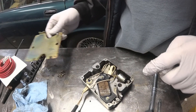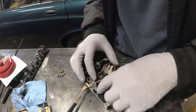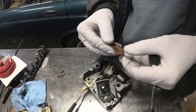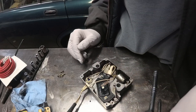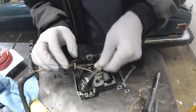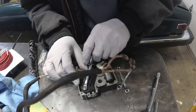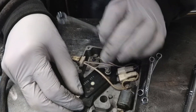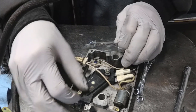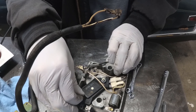That looks like a GM ignition module. Do not open — too late. Is that it? By George it is. Look, it even says GM on it. Wily bastards.